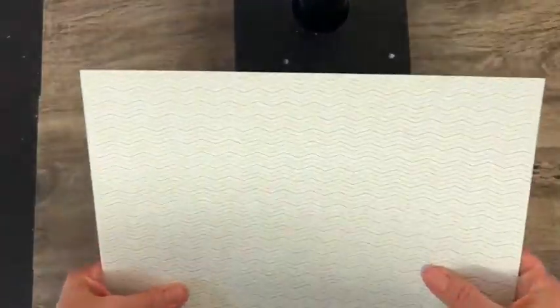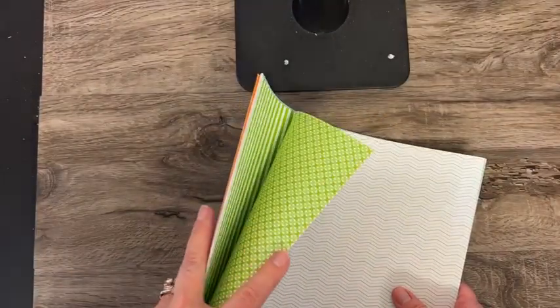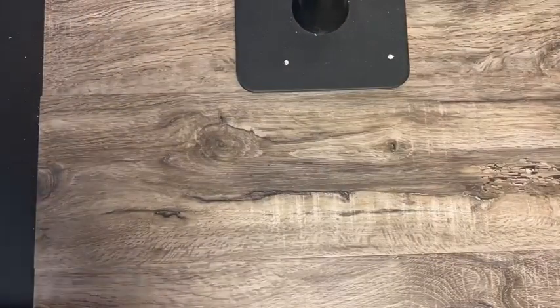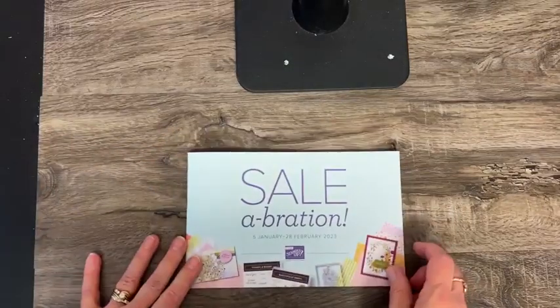Actually 24 different designs because you have two different designs on each sheet — you get four of each. So those are the Sale-A-Bration items.